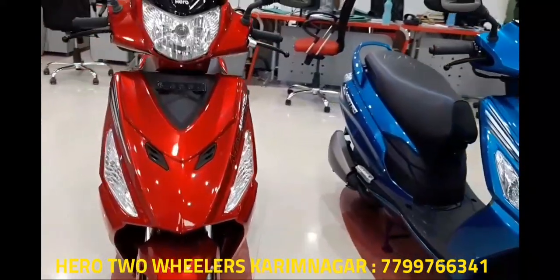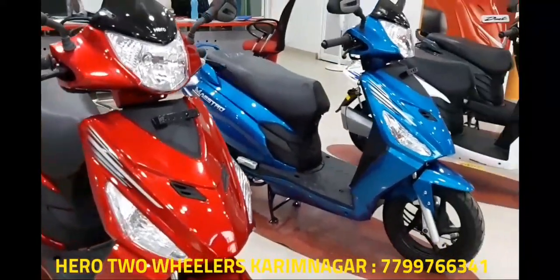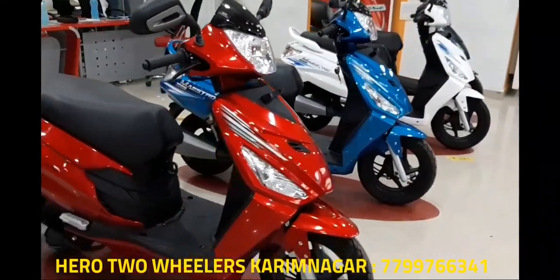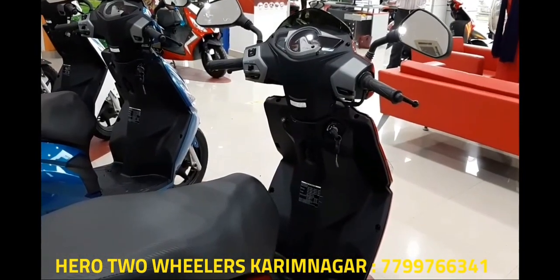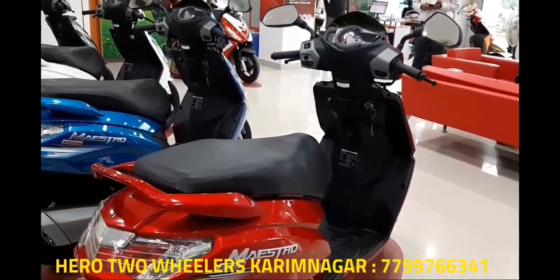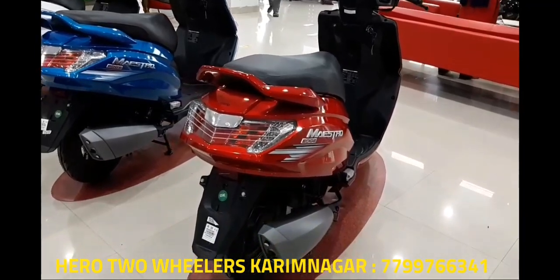The Hero Mastro is Hero's first all-new product since its separation from Honda that has actually impressed. They did make the new Charisma and Extreme Sports, but those didn't give much happiness to the company and there just wasn't enough meat in them. With the arrival of Mastro Edge and the Duo, Hero has proven they are heading in the right direction with their scooters.